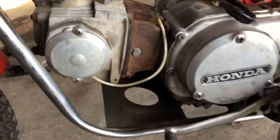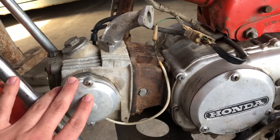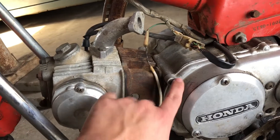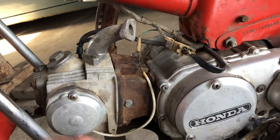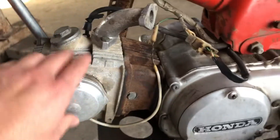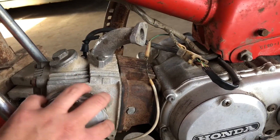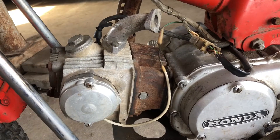Took me about two weeks working on this. The ignition — the points are in here, the cam's in there. Then you got a sprocket with the timing chain, and you got your valves in there. Looked pretty clean when I took the cam out, because I had to turn it a little bit to line up the sprocket with the chain.